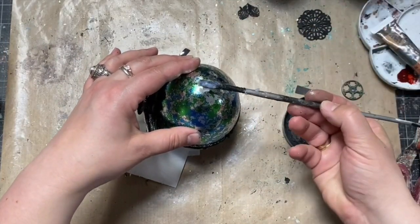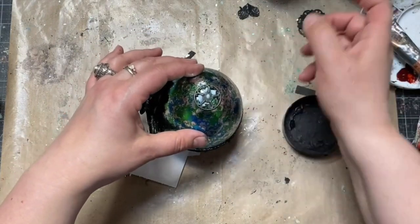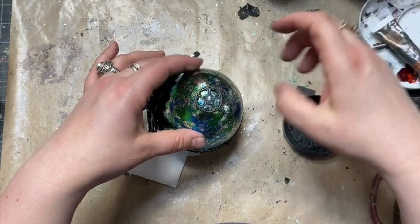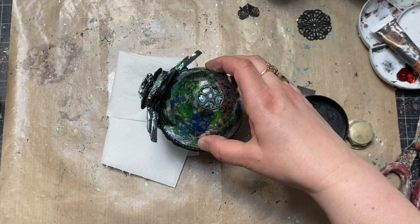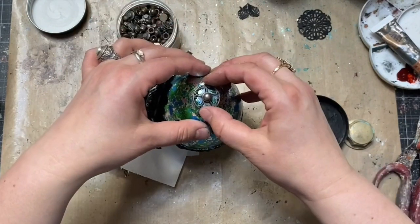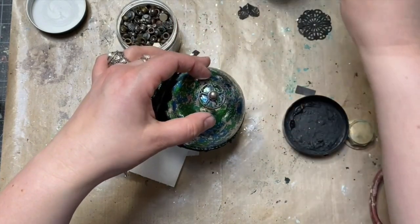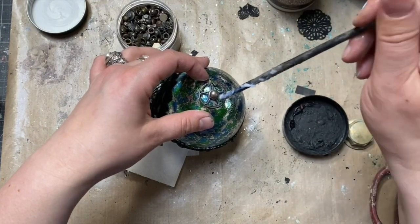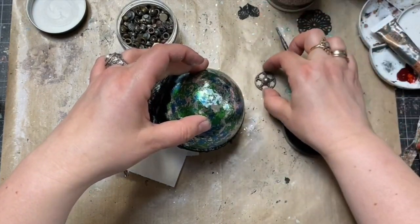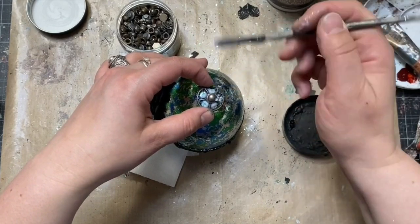I wanted to decorate the top of the egg to make it look more steampunk, so I took a good portion of heavy body gel and added a nice-looking cog and an embellishment very similar to a screw head, so it all looked as if it is attached to the egg by a screw. I glued it all together and the top decoration looked just perfect.